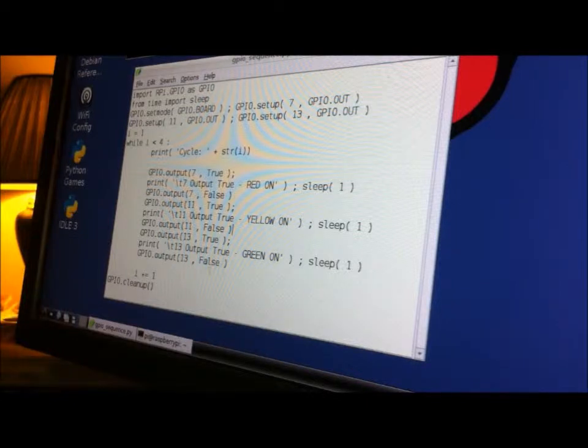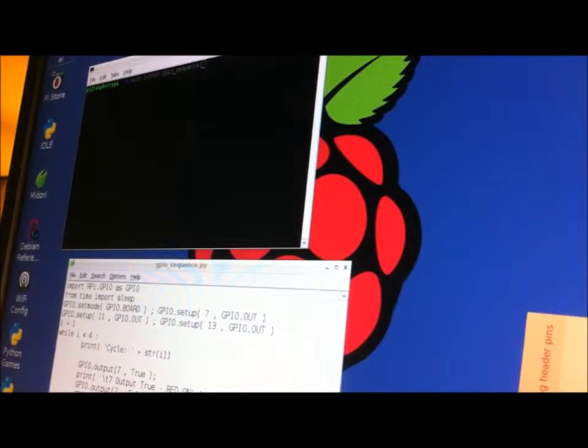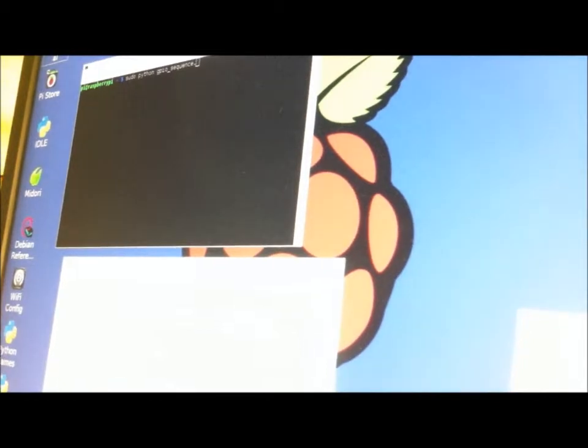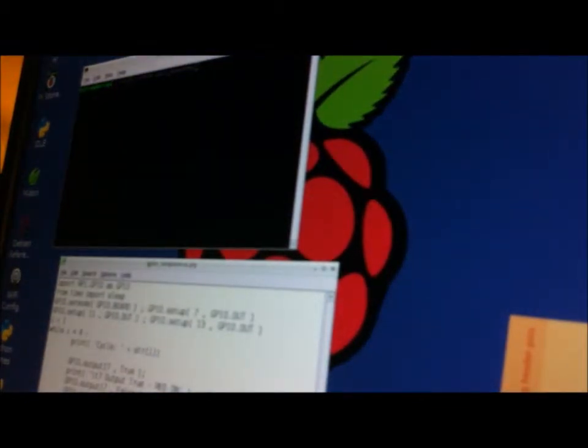The script is saying the light is going to turn on and then turn off. It specifies the GPIO output from which pin and tells you what's going to happen — the light turns on, sleeps, the next light turns on, sleeps, and then the green light turns on and turns off. To run this, we have the LX terminal open and we're using the sudo permission: 'sudo python gpio_sequence.py' — that matches the title of the Python script we wrote in Leafpad.